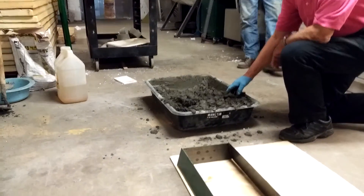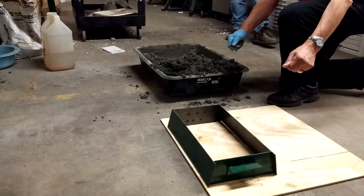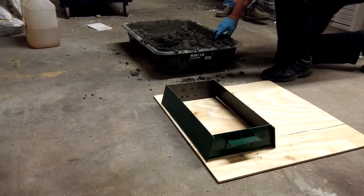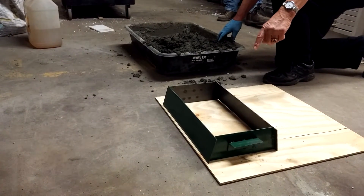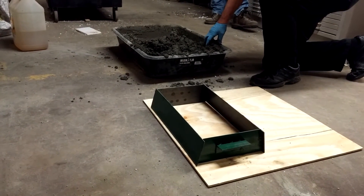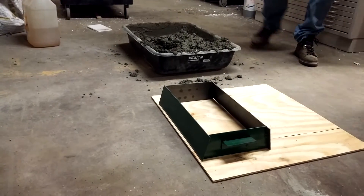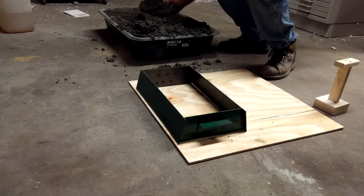Now we're going to fill the mold, tamp it down with the tamper, and scrape it. Then you'll see that we can simply lift the mold up — even though it's wet, it will not fall apart — and move on to the second mold with no waiting period. The waiting period is only for curing overnight, but that doesn't hold you up. We could pour ten pieces in a row in ten or fifteen minutes. Because of the draft angles, the mold will lift out cleanly.